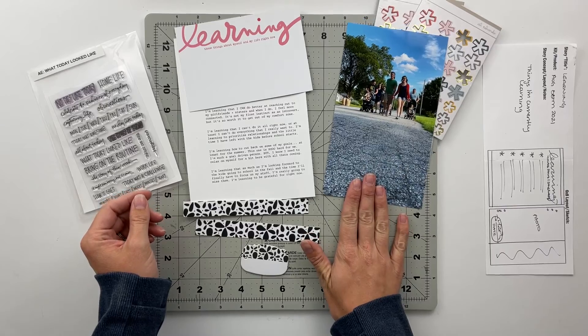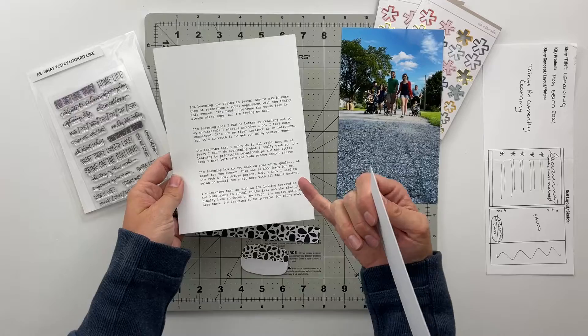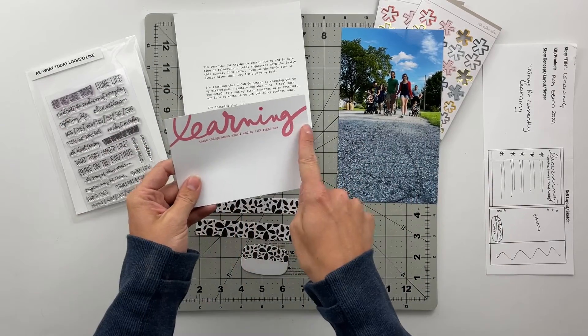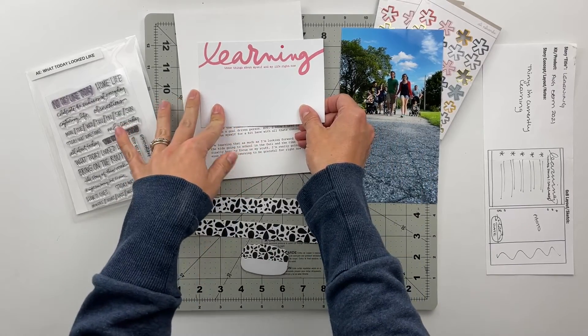I have a photo here that I have printed and then I also have my journaling printed out on a piece of 6x8 plain white card stock. My plan is to fussy cut the word learning out of this card because the two colors of card stock are not the same.